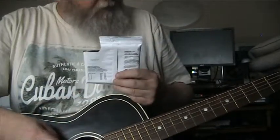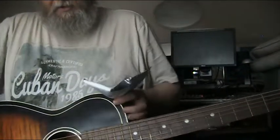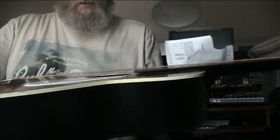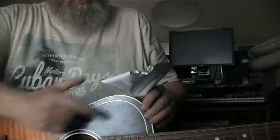It's an old 50s or 60s Harmony made Stella. Looks like it's only ever had nylon strings on it. The neck is so straight compared to most of them, and it's all original.